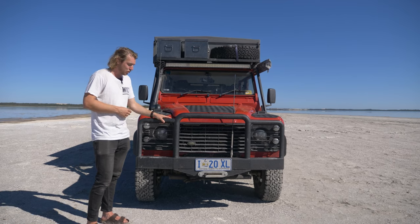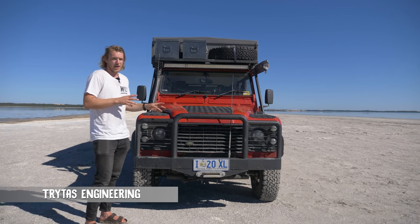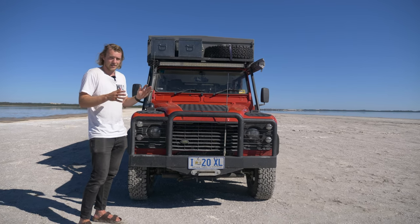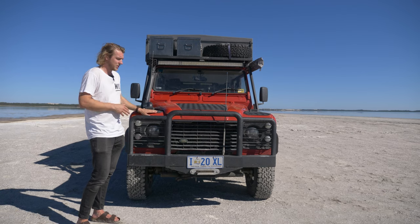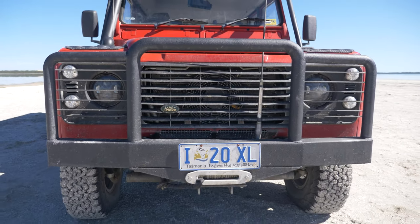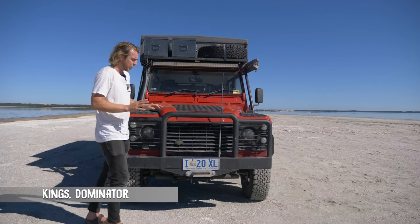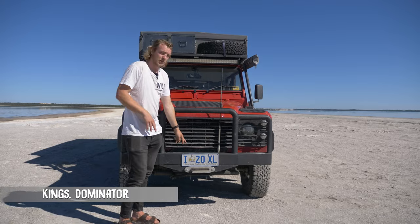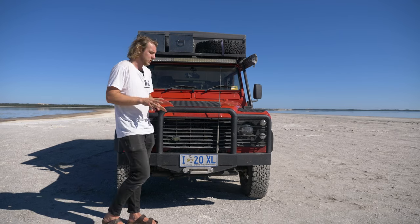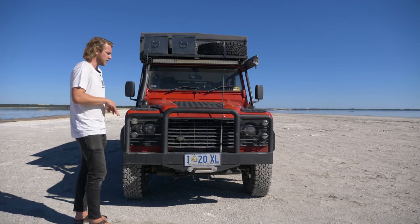First up, we have the bull bar. This is custom-made for the Defender — in Australia we have to be careful about animals, but we also want to protect the front of the vehicle so we don't get stuck in the middle of nowhere with damage we can't fix. Built in, we also have a King's winch — a 12,000-pound winch. Nothing super fancy, kind of cheap and cheerful, but it gets us out of all the mischief that we get ourselves into.